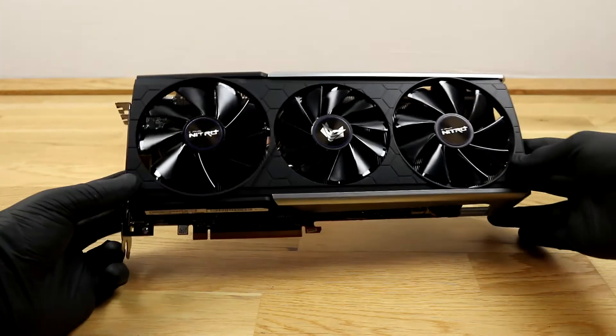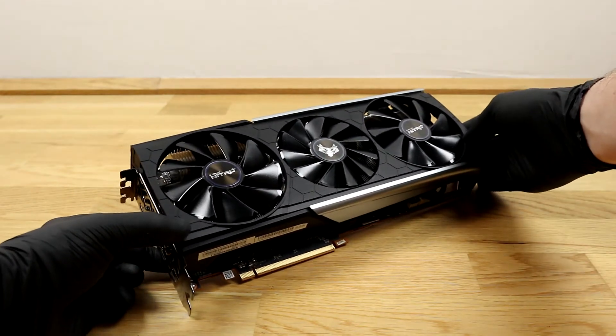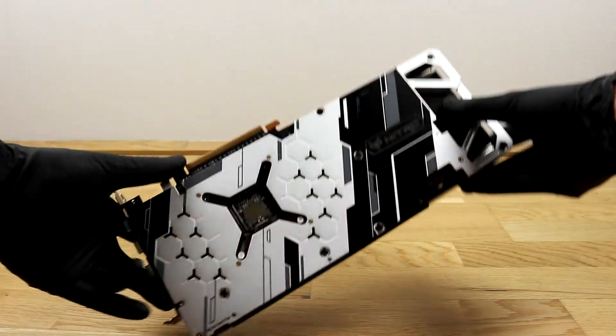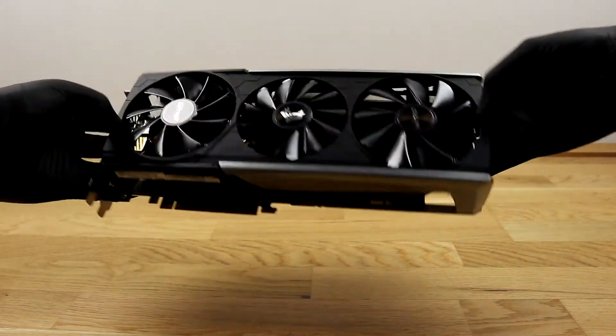Hi, today I am going to show you my new graphics card — the AMD Radeon RX 5700 XT Nitro Plus from Sapphire.